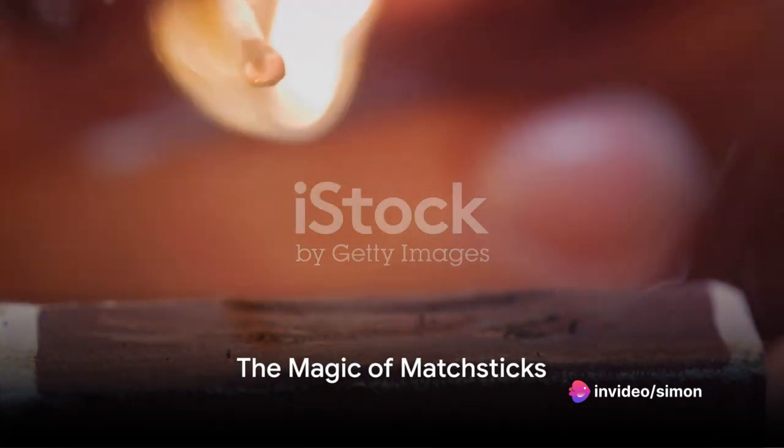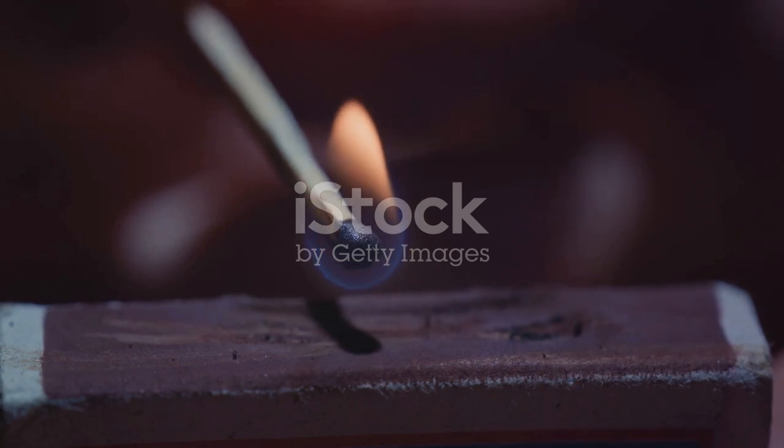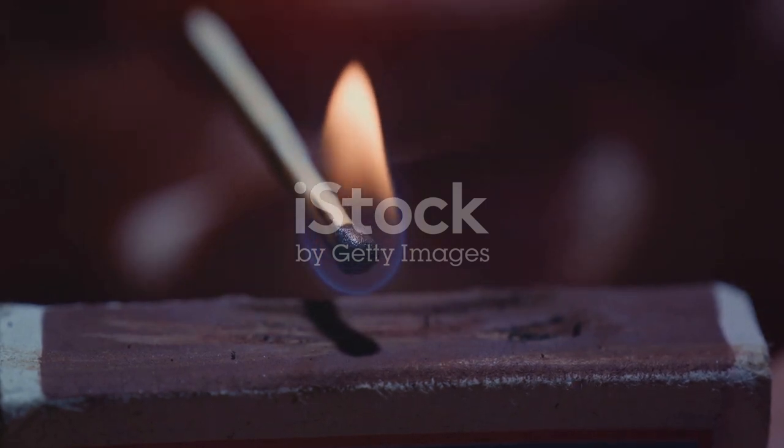Imagine you've lost your key and need to unlock a door. You don't need to break down the door — all you need are some matchsticks. Let's dive into the magic of matchsticks.